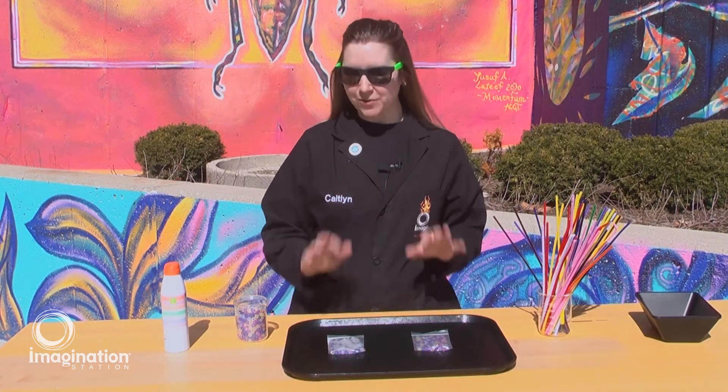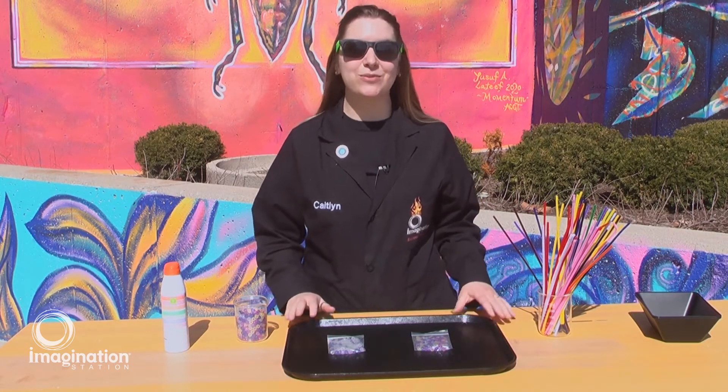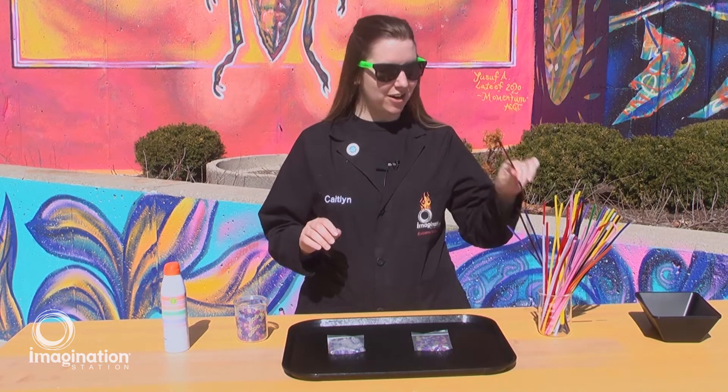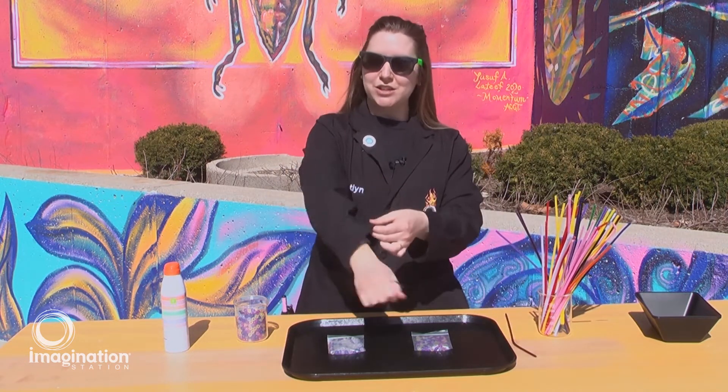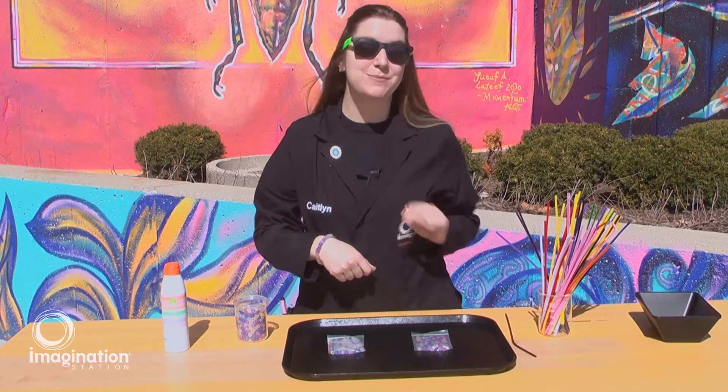These solar beads make a great tool for demonstrating how sunscreen works, but they also can make a great reminder for when you should be wearing sunscreen. Grab a few solar beads, a pipe cleaner, and you can make yourself a fun solar bracelet. When you see your beads changing color, you should be wearing sunscreen.